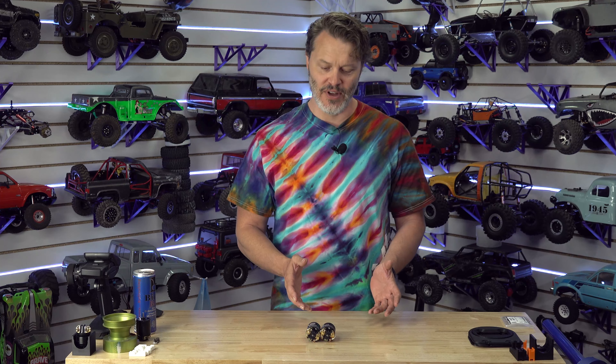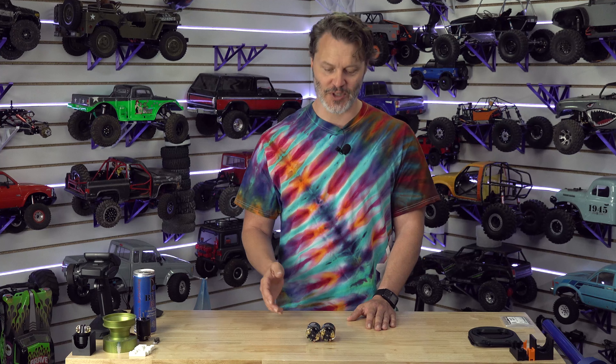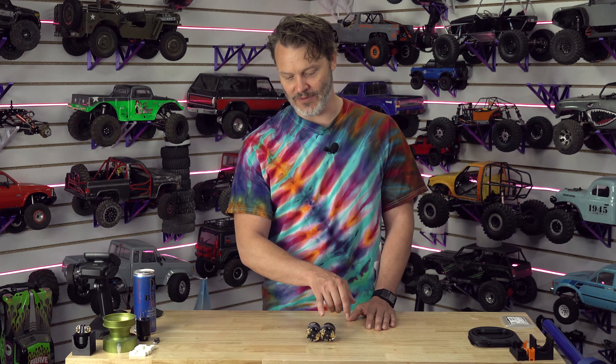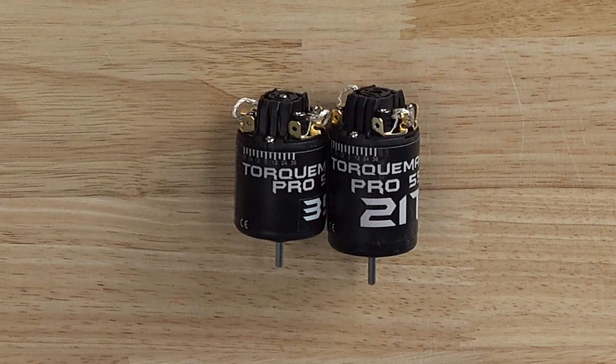We do also make these in custom pros. So if you want something that's not in the catalog, like we have a 35 turn and you want, let's say, a 33 turn — something kind of odd — then you would get a custom pro. It is exactly the same motor, just with a different color sticker and whatever turn count you want.